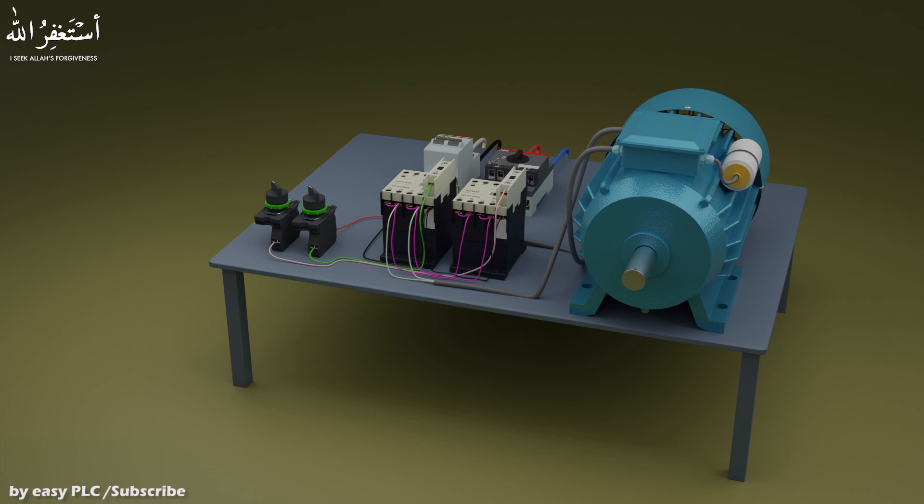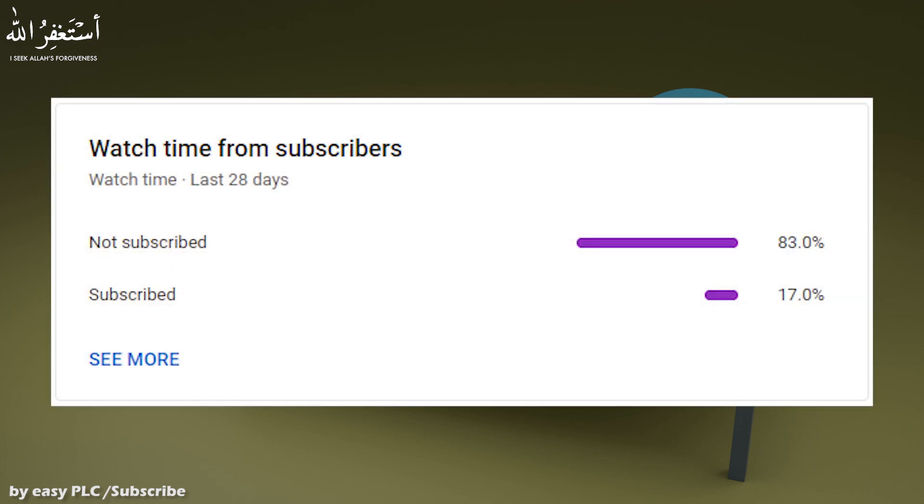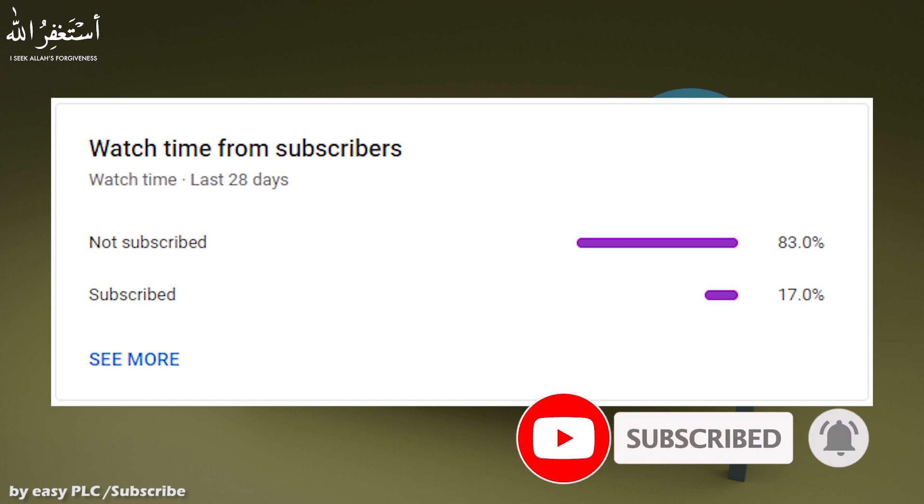Before starting, I would like to tell you guys that it takes too much effort and time to make these animated videos. Analytics of my channel shows that people show great interest in these 3D animated videos, but only 17% of the audience is subscribing to this channel. I would request you guys to please subscribe to this channel and press the bell icon for notifications.